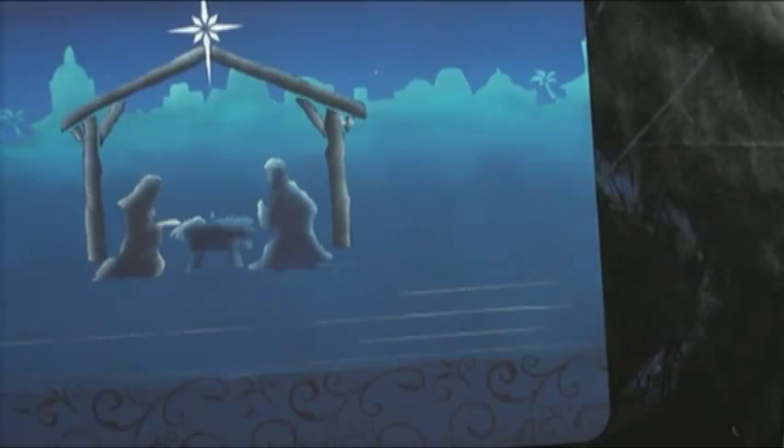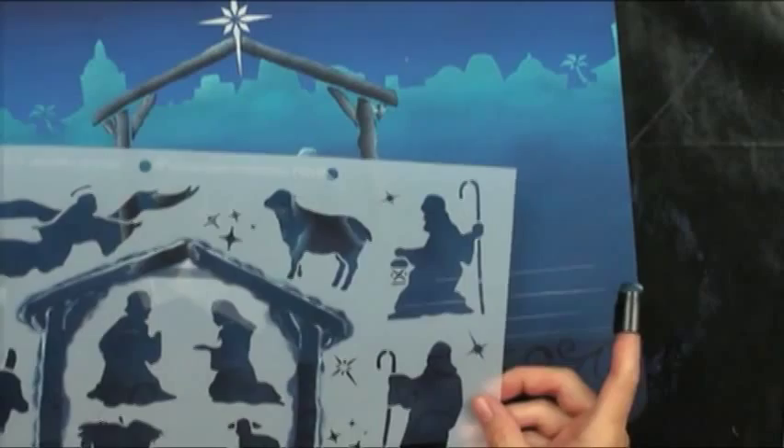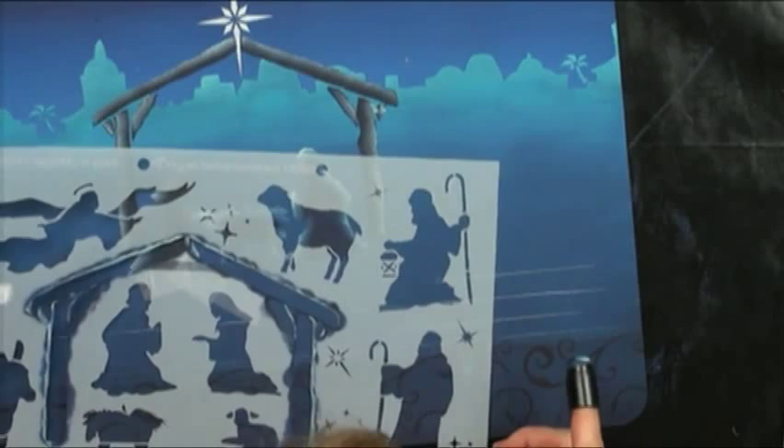Notice that I've used my T-square and Ghost Rider to give myself a series of straight lines. The stencil, because things have to fit, is not necessarily laid out straight. So I want to make sure that when I put my figure down, he's not leaning or being all strange. I'll use the straight lines. Next we're going to go ahead and base coat the letters.